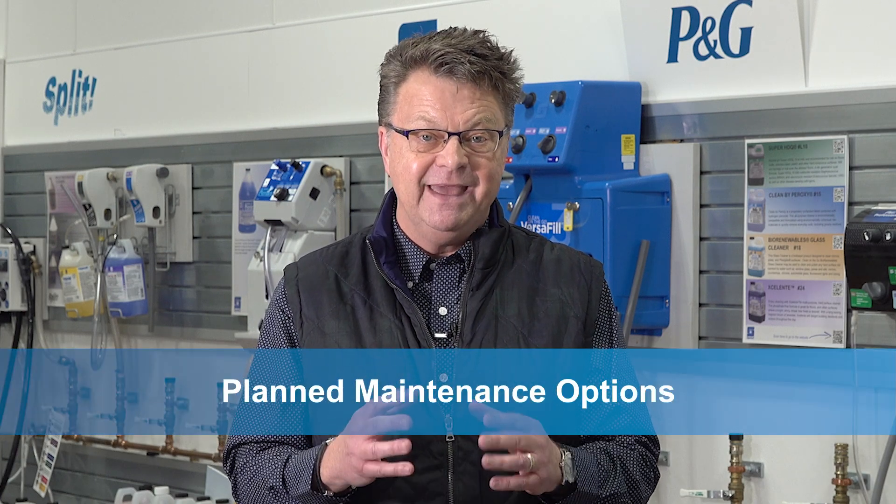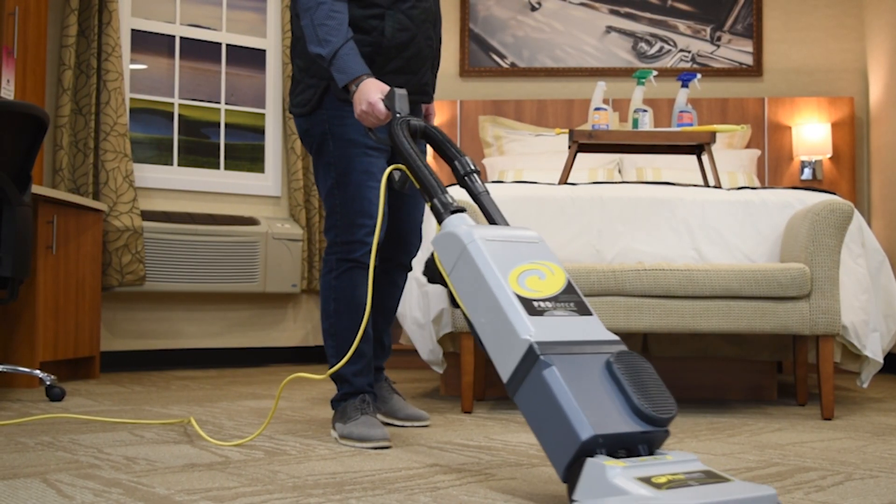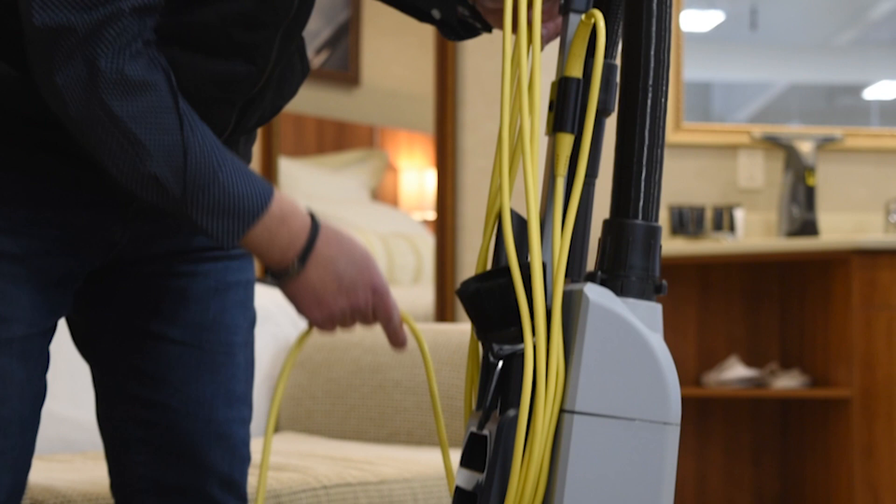Envoy Solutions offers three options for planned maintenance programs. The goal is to provide clients with a program that works for them and keeps their equipment running.